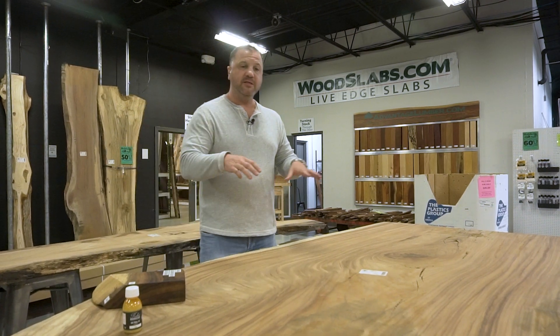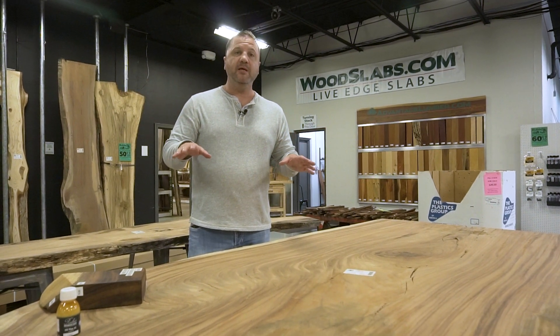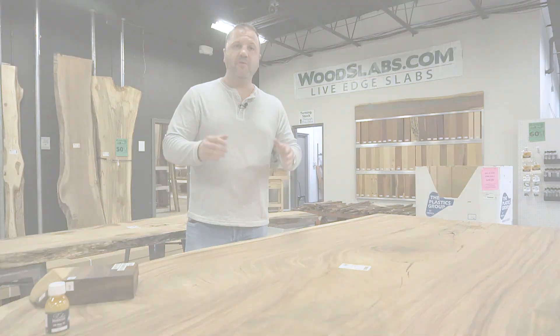Go to woodslabs.com — you're going to see slabs like this and a whole bunch more. We've got thousands more not on the website yet, so give us a call and we can find the slab that fits your perfect project size.